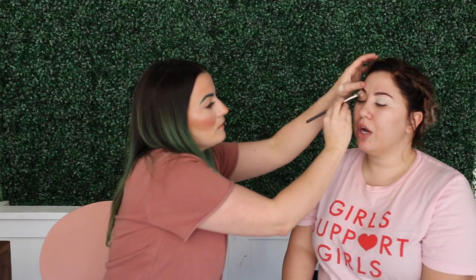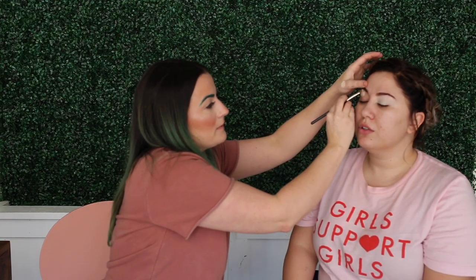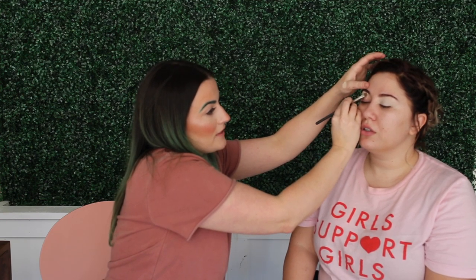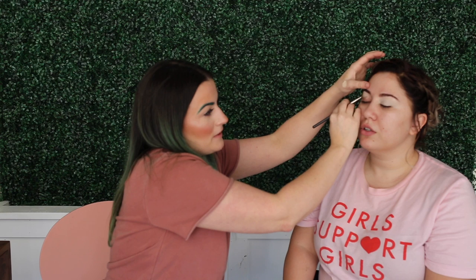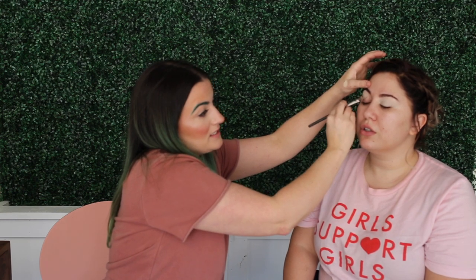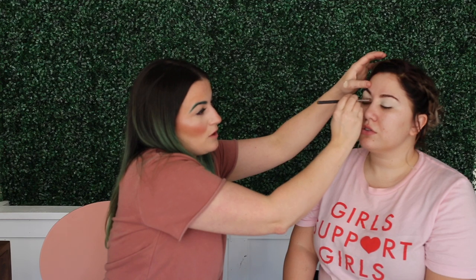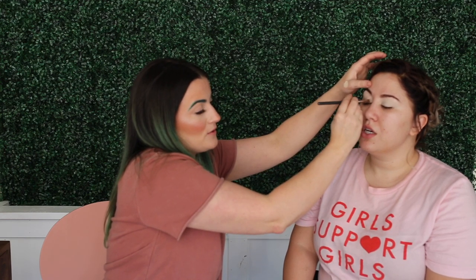Is it better to use a primer? It's better to use something — you should definitely be using something. I like the P. Louise primer. I also really like a concealer. The MAC Paint Pots are good, but I find them a bit drying, especially this time of year when everyone has dry eyelids.